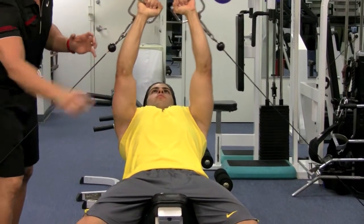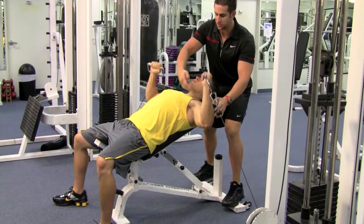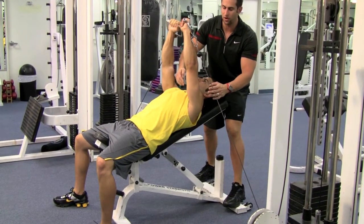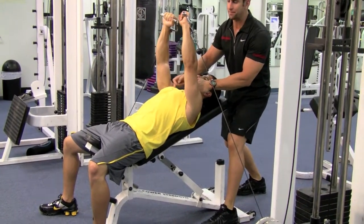Feet are planted on the floor nice and strong so he's not moving all around. Look at his elbows — how they're lined up with the upper chest as well. He's not moving the elbows back or forward; they're perfectly right above that upper chest.